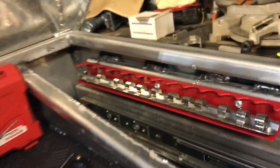Ended up with six drawers. Got some LED lights in there, just mocked up — don't have them mounted yet. Got to send it to powder coat first. That's my box!